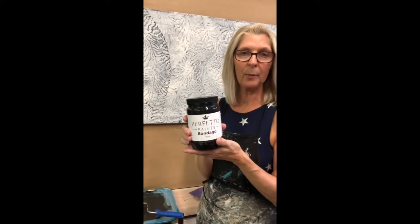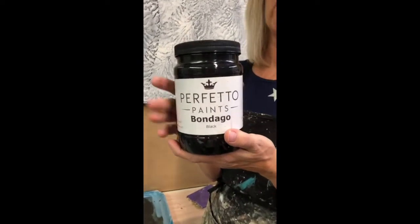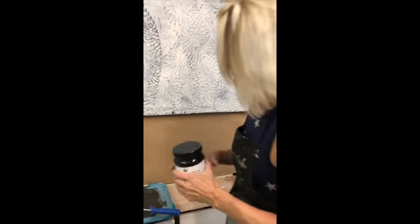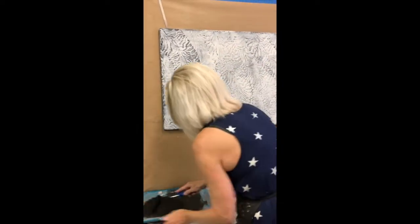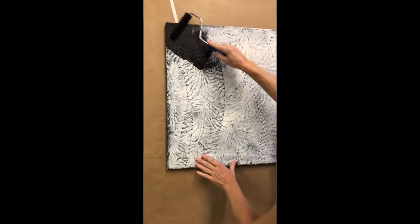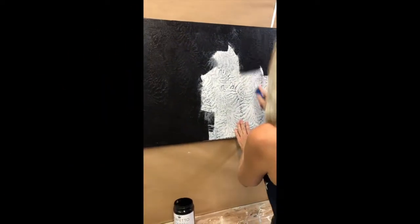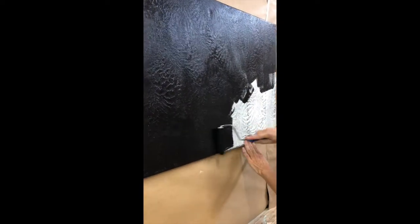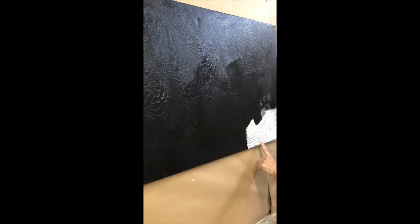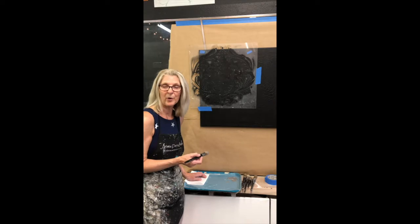We're going to paint this with Bodega Black — you can use basically any black paint. This is a primer paint and it just makes my job much easier. We're going to paint the entire canvas black, and you will still see the texture. All this texture is our background interest to give some kind of pattern and design on every inch of the canvas.